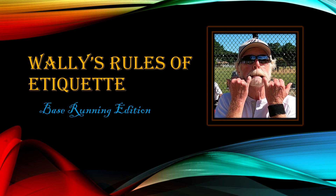And now it's time for Wally's rules of etiquette. Today we cover base running etiquette.